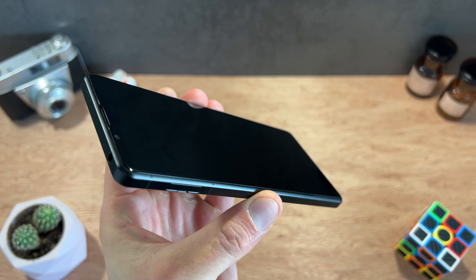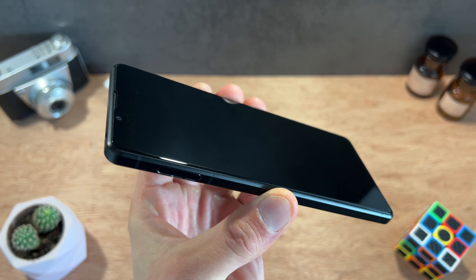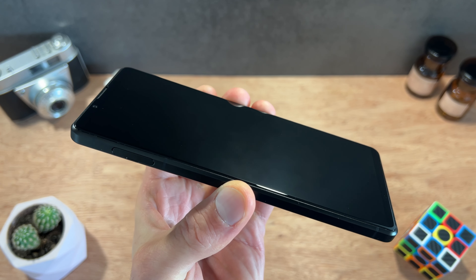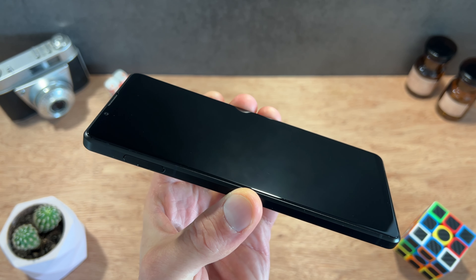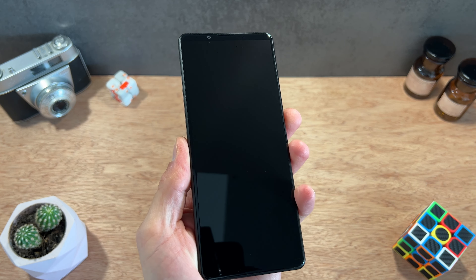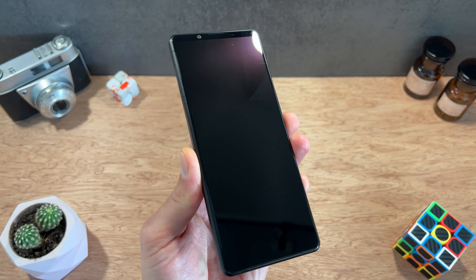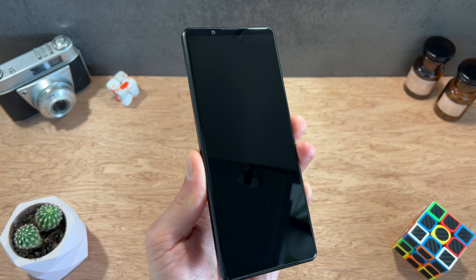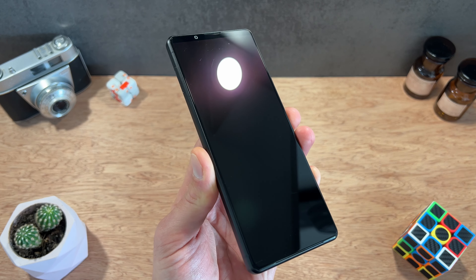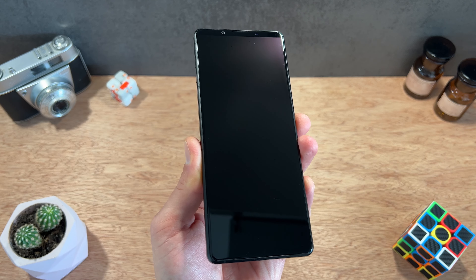Voici donc le smartphone proposé actuellement par Sony à 1299 euros, ce superbe Xperia 1 Mark III. Un smartphone qui reprend un peu le design des autres smartphones de la marque, c'est-à-dire un format 21/9ème qui est vraiment cher à la marque Sony, ce qui en fait un smartphone plutôt étroit mais également plutôt long. Avec un écran de 6,5 pouces, ça en fait un smartphone très long — il faut le reconnaître — ça peut être un petit peu gênant notamment dans la poche d'un jeans.